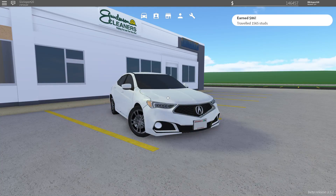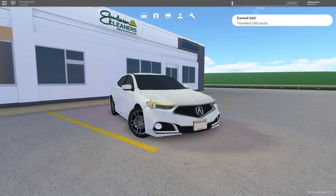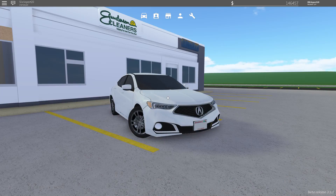What is up everyone and welcome back to my channel. In today's video we're going to be reviewing the 2018 Acura TLX A-Spec. This is a super cool car that I've had before but I sold it — I don't even know why. It's really cool and I kind of forgot how quick it is, but we're going to be talking all about it and a lot of its detail in this video.